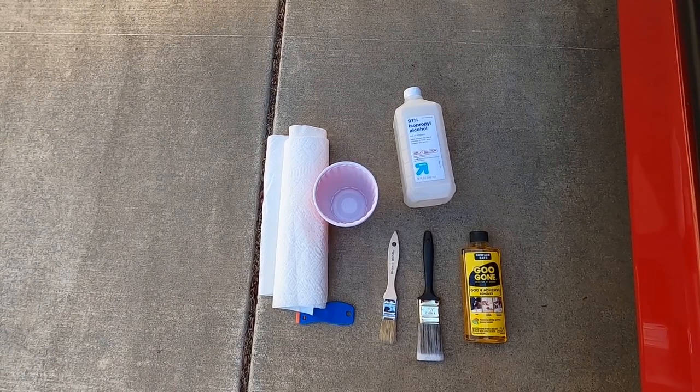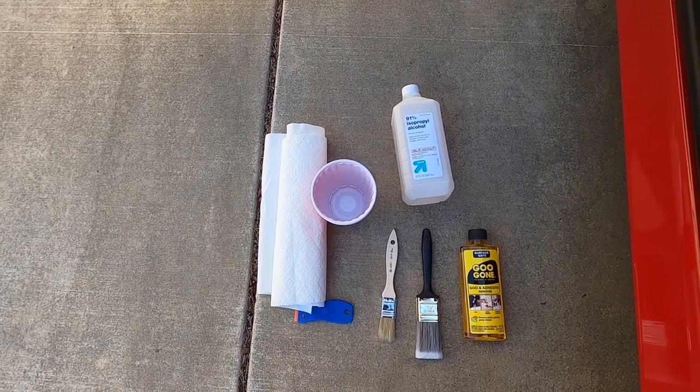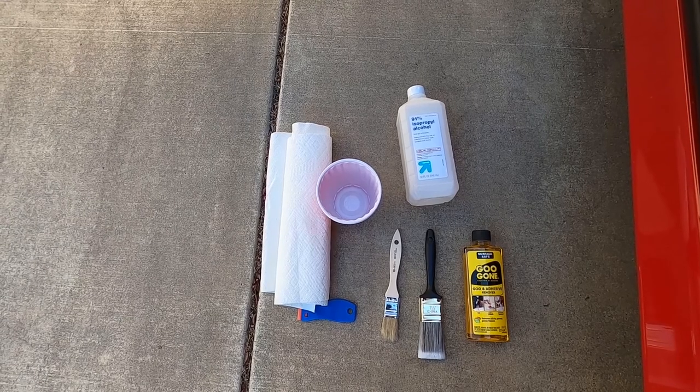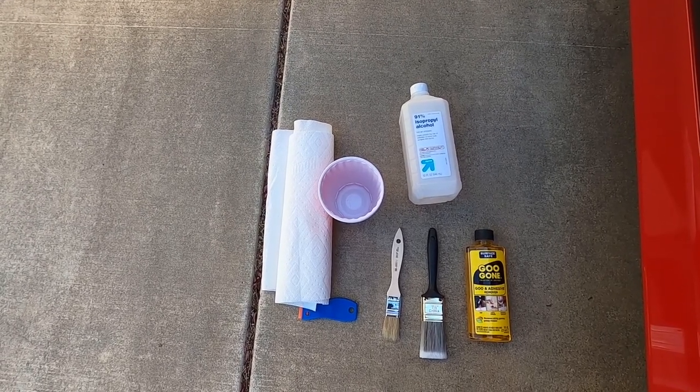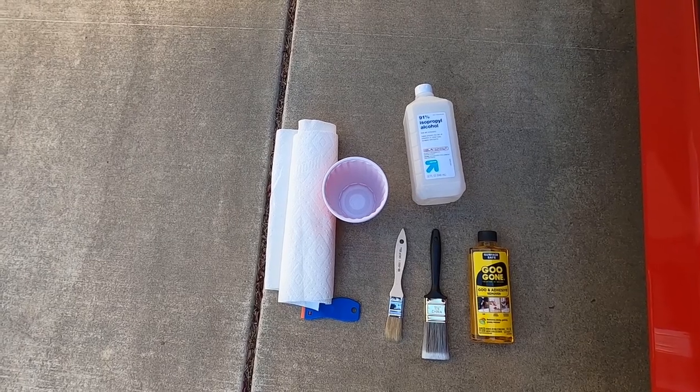Here's everything you'll need for this job: two solo cups, isopropyl alcohol, Goo Gone, two paintbrushes, a plastic razor blade set, and of course paper towels to clean up what will surely be a big mess.